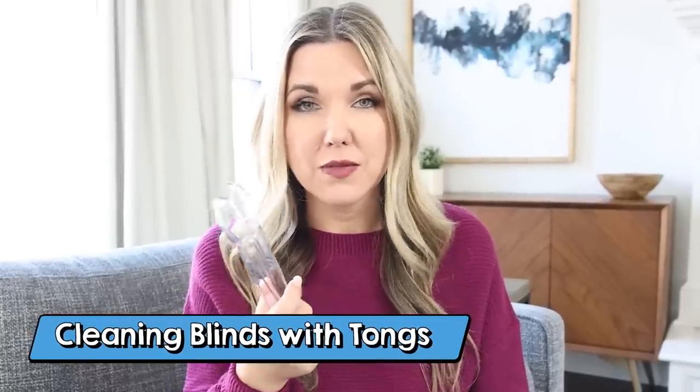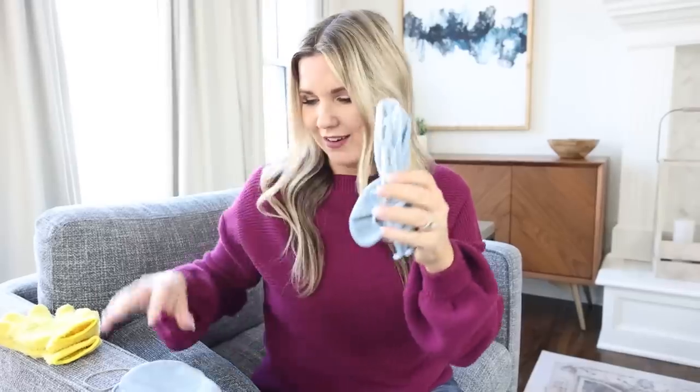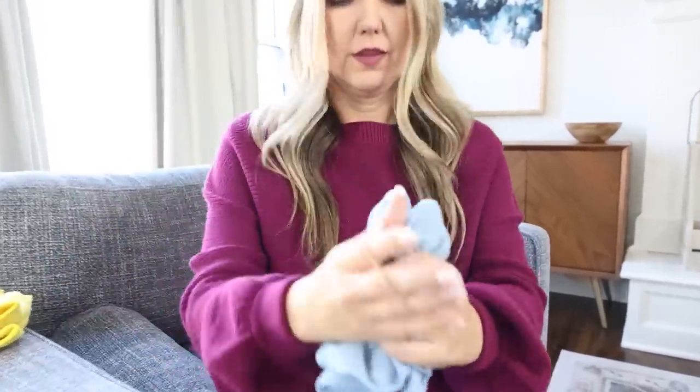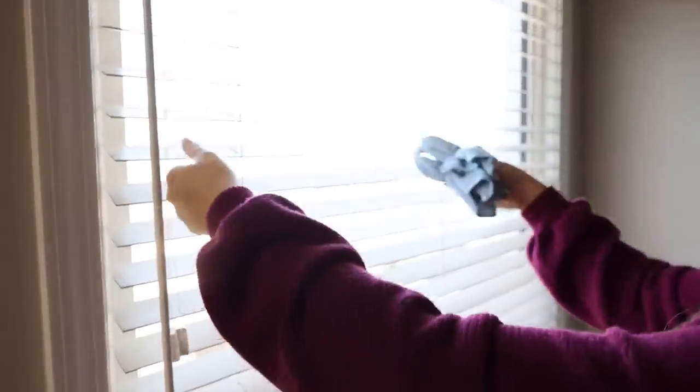There are so many ways to clean your blinds, so I'm going to try out two different hacks and let you know which I prefer. For the first one, you need a pair of inexpensive tongs — these are from Dollar Tree. I'm going to wrap a microfiber cleaning cloth around one side of the tong, then use a rubber band to secure it in place, and repeat on the other side. You clean your blinds by clamping down on the tongs and rubbing along the blinds to collect dust. When you're done, just remove the rubber bands and throw the cloths in your washing machine.